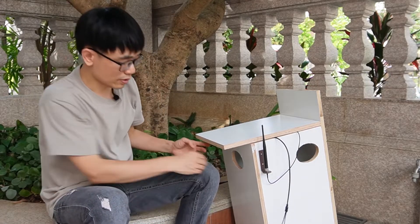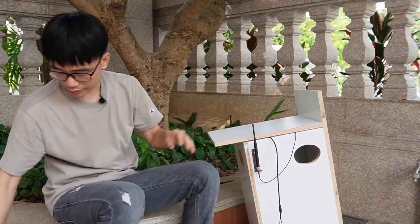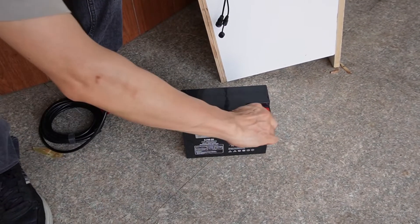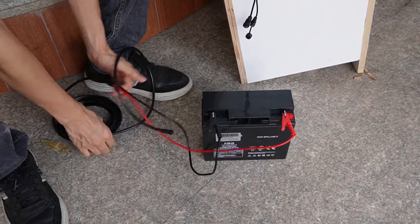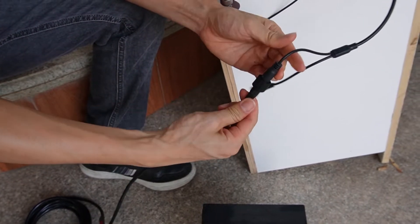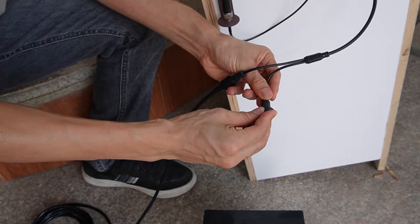One more thing — the camera does not support a microSD card, so you cannot record files directly to the camera. But you can still save the live video to your mobile app or Windows PC software. Now let's connect the power cable to the camera. It's very important not to mix up the polarity — otherwise it will damage the camera. Positive to positive and negative to negative. Connect the cable to the terminal of the camera and make the lock — this keeps the connection protected from water.